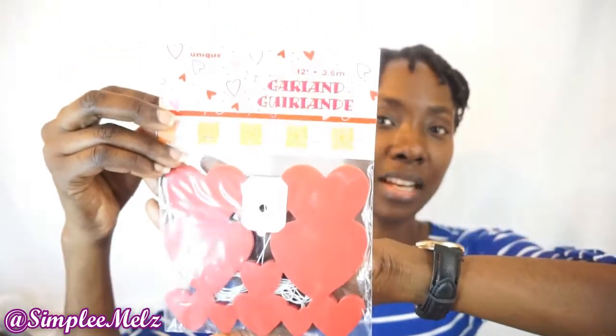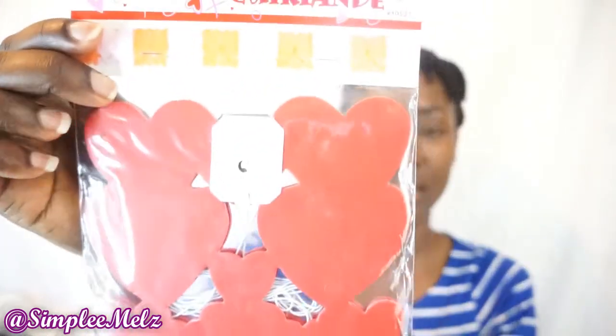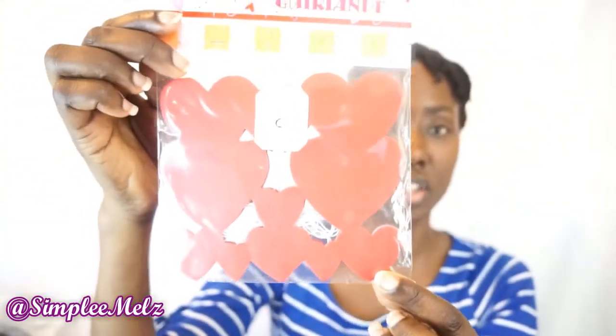The first item I will show you is a heart garland. I bought this to decorate for my anniversary. You guys will be seeing this video after it has passed, so yes, it's just a simple heart garland. I will try to take a picture of it when it's out to show you guys what it looks like.